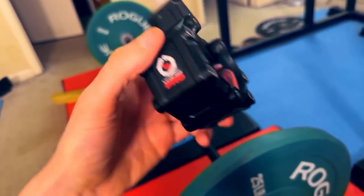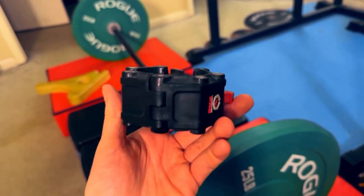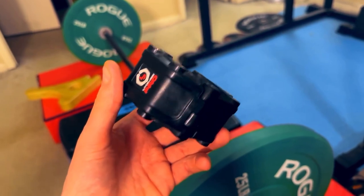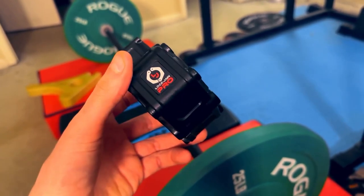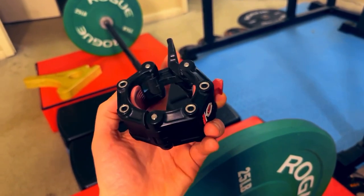The reason I bought this is because I spend a lot of time setting up my lifts in my gym and I wanted a way to make that process quicker. I optimized my gym for speed and this is one of the things that helped me finish my workouts faster.